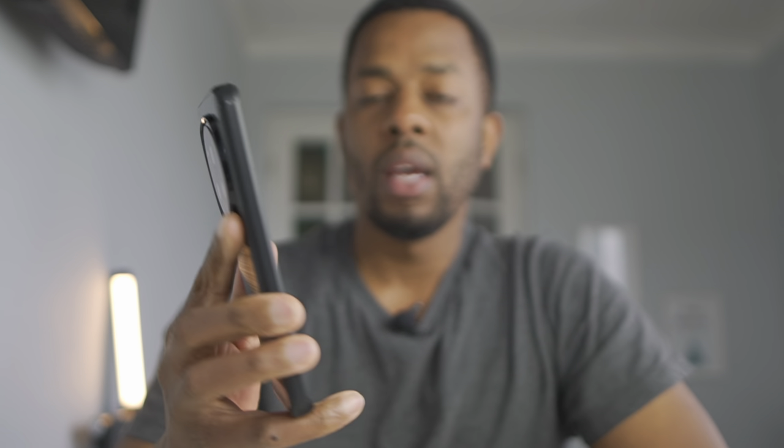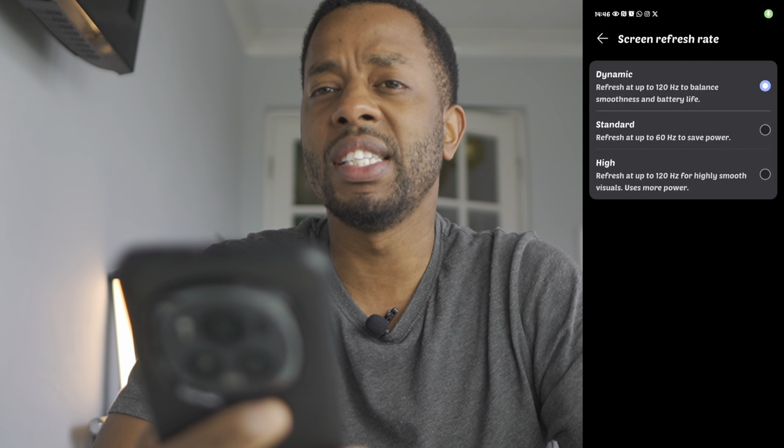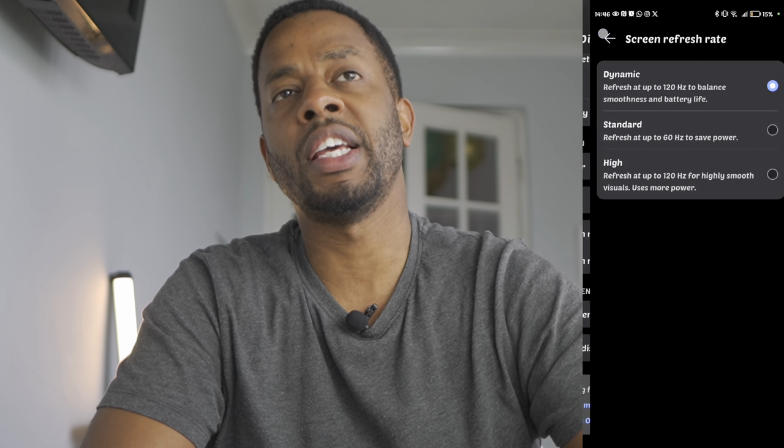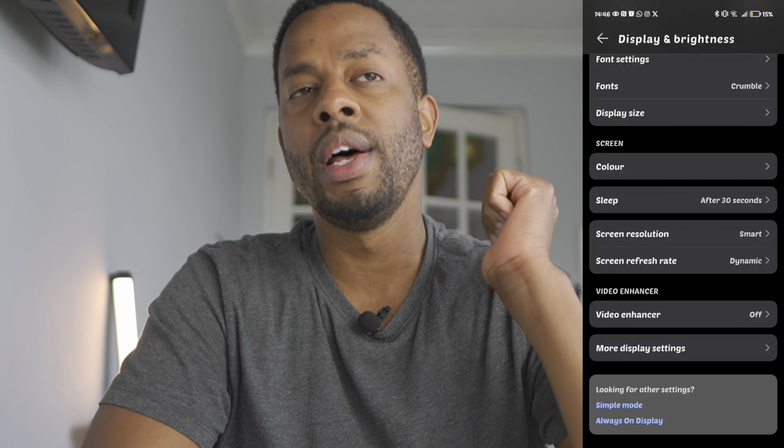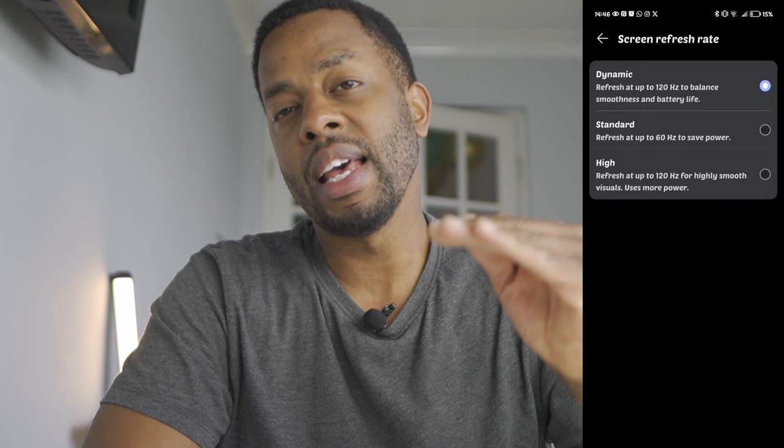The display is 120Hz and 6.8 inches — it's a big phone, but really really good. The screen is super fast and can get super bright. You can set it at 120Hz as standard so it doesn't dip, or set it to dynamic so it can speed up or slow down — for example, slowing down when you're just reading text messages.